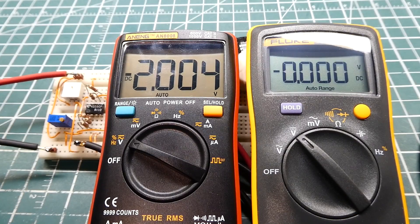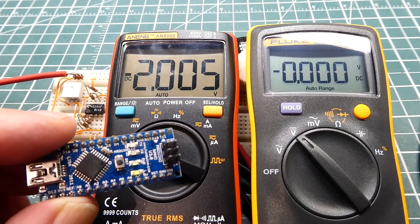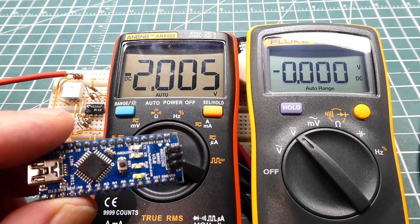In this video, we are going to talk about ADCs — Analog to Digital Converters. The ADC on the ATmega328p microcontroller, which is on the Nano, runs on 5 volts, so the maximum input to the ADC pin would be 0 to 5 volts.